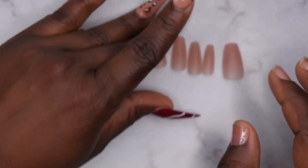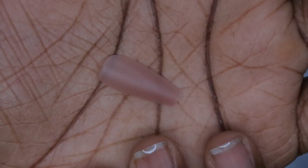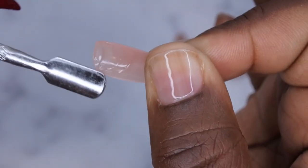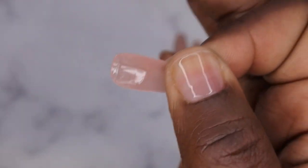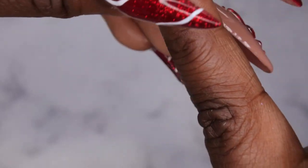I'm going to use the solid builder gel to apply my full cover tips. The nice thing about these tips is that they are fully matte, meaning I don't have to etch the inside of the nail tip or buff the surface — it saves a lot of steps. First, I'm going to take my solid builder gel and scoop out a little bit of the product with the nail tip itself, smooth it into the inside, then take it at the cuticle and push down until it's pushed all the way down, then cure it.